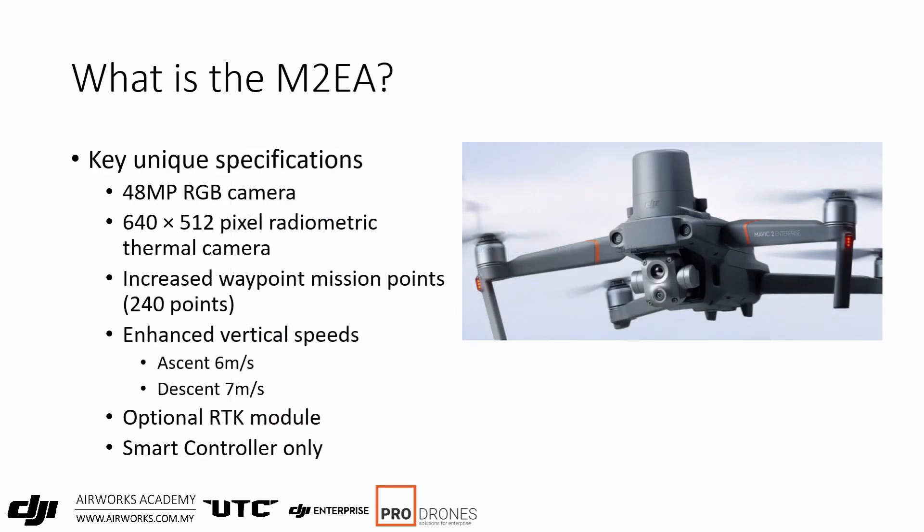Let's take a look at the key features of the M2 EA and see what's changed. First, the 48MP RGB camera. Next is the 640x512 pixel radiometric thermal camera. They've also increased the waypoint mission point count to 240 points, instead of the original 99 in the M2E and the M2 ED. They've also increased the vertical speeds.